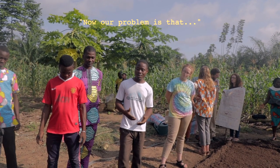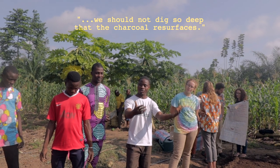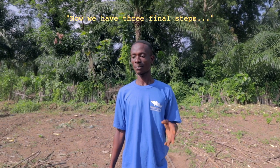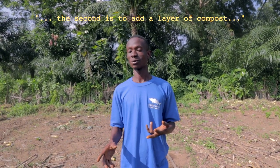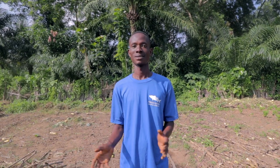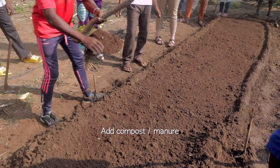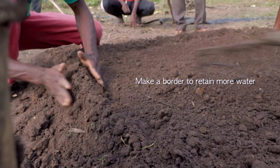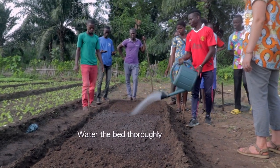Maintenant notre problème, c'est qu'il ne faut pas creuser pour que ce charbon soit à la surface pour améliorer la planche. Cela consiste à avoir trois piliers: le premier, aplanir la planche; le second, ajouter une couche de compost; et la dernière étape, c'est l'arrosage pour arroser la planche.